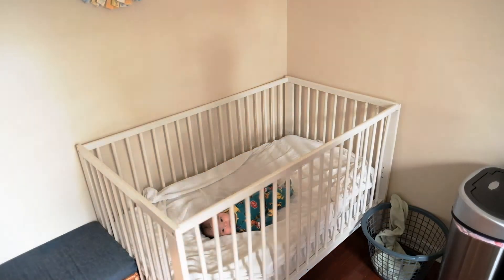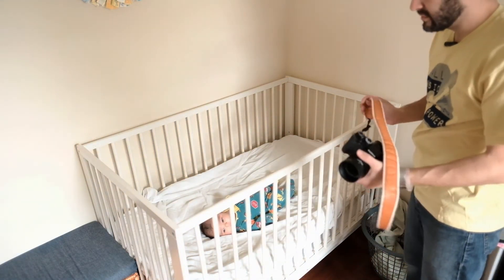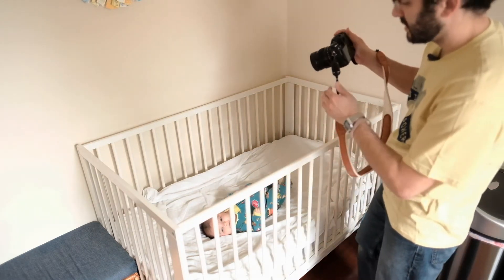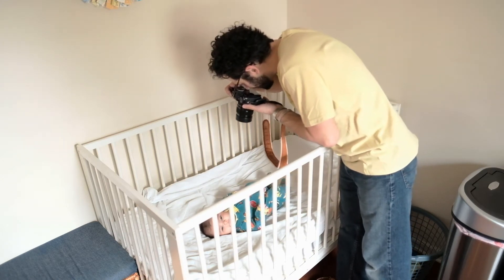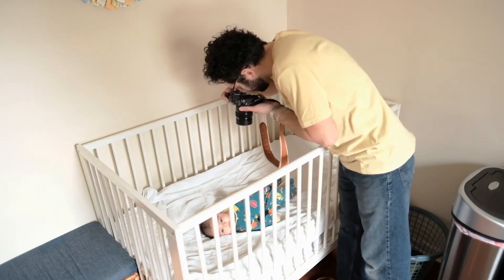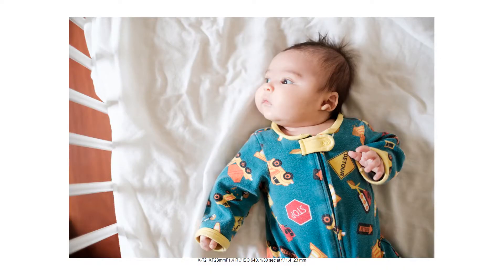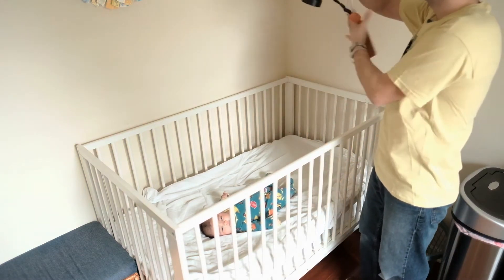When I talk about perspective, it's the way or angle that you position yourself to look at the subject. In this case I'm going to come right above the little guy — I can get a shot up high, shooting above him. I might come up even higher than that and recompose.